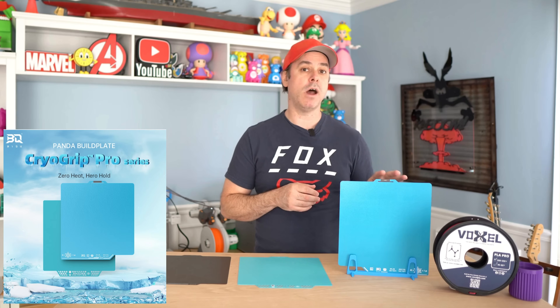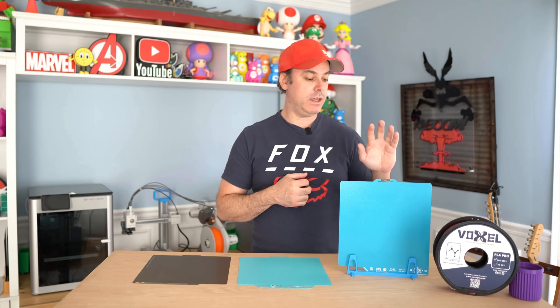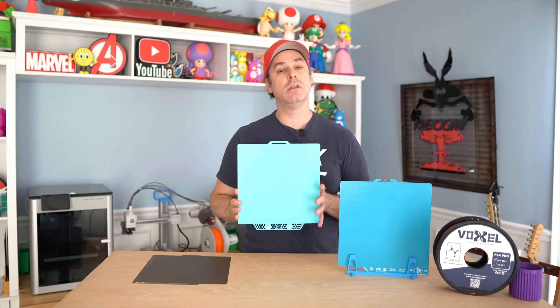There are a number of new build plates on the market. One of them is the CryoGrip Pro series of build plates by BQ. Today we have the textured version, Frostbite, and the non-textured, smooth version called the Glacier. We are going to take a look at them, see what they're all about, and see if they are a PEI build plate replacement. So stay tuned.